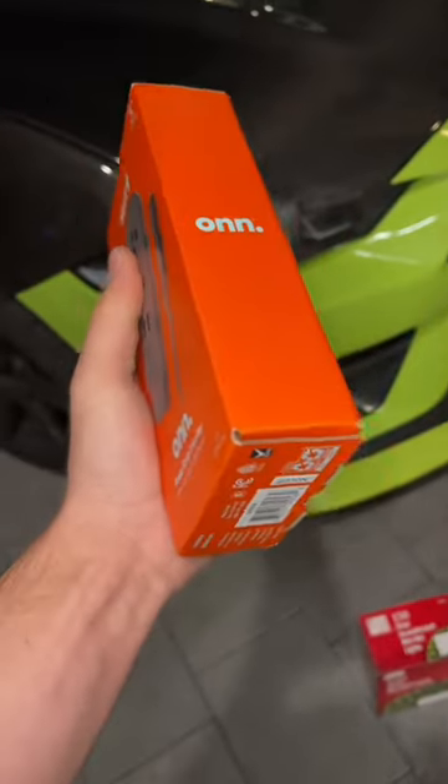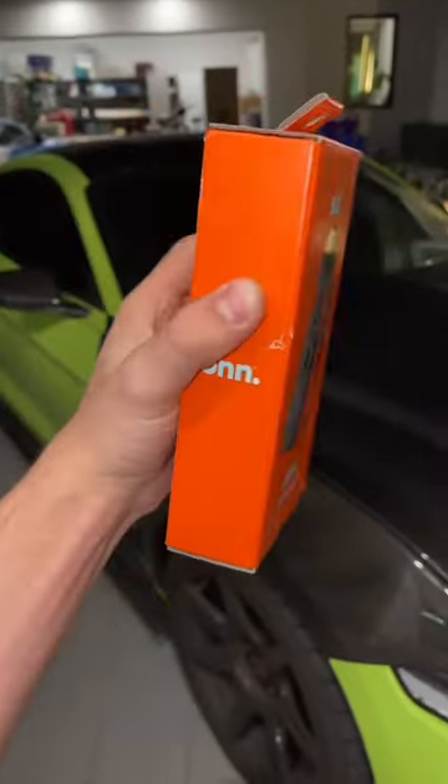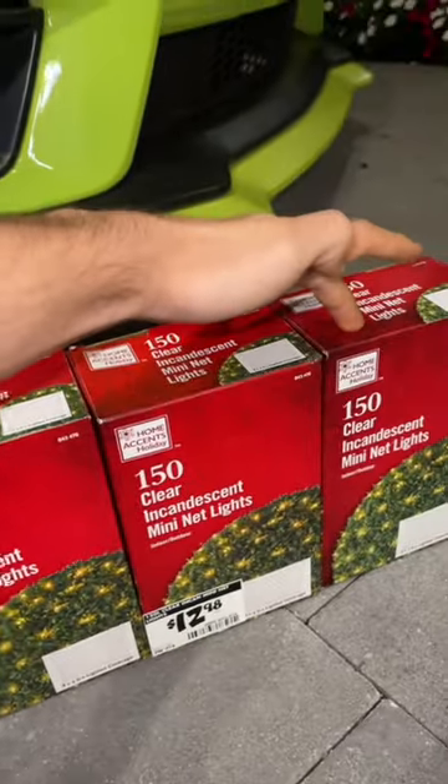If you're wondering what you need to do this at home, just in case you wanted to do it to your car, you need a simple power inverter like this — costs around $35. And then I have a series of white net lights. These are actually in a net, just like that, and they go for $13 each.